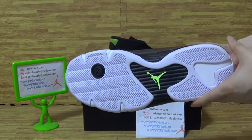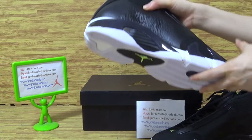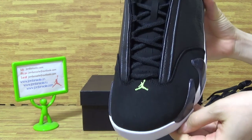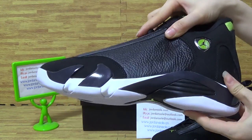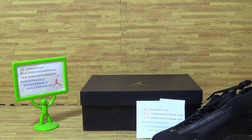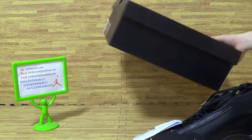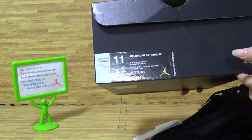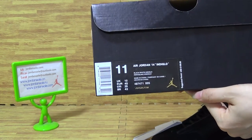The shoe also comes in white, green, gray, and black. Let's check the box. It comes with 'Jordan 14' on the label with the colorway title and UK sizing. The box also features the gold Jumperman logo.